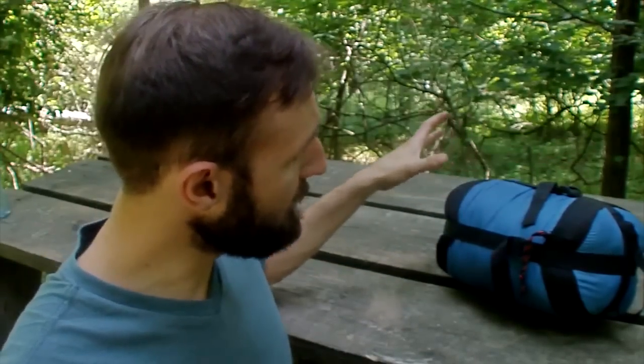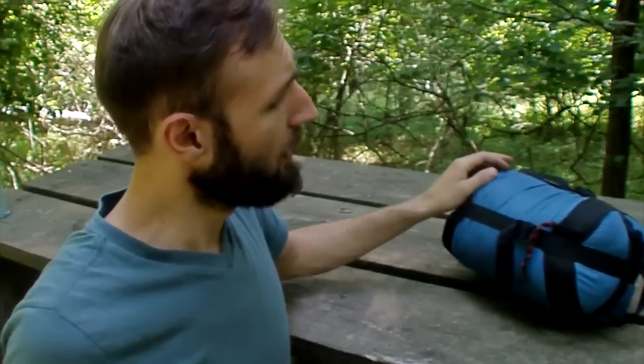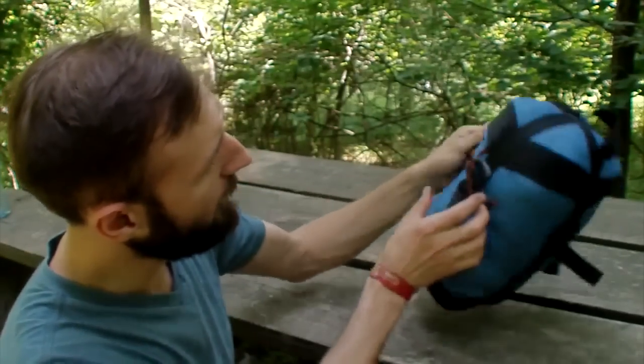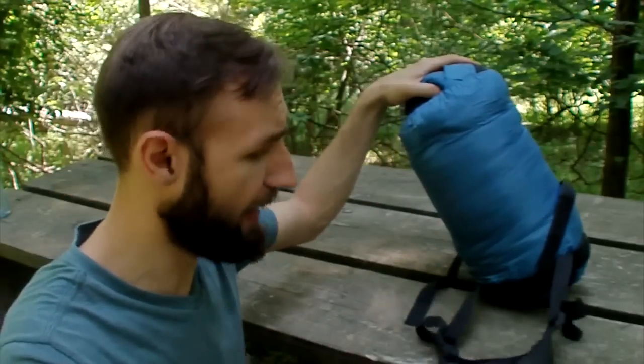Even though it's so small and pretty portable, the sack itself is a little too small for the sleeping bag, and a lot of people are having trouble stuffing it back in. Opening it is pretty easy — you have four latches like these, and all you do is pull them out one by one. I like to do only two, that way the other two stay attached to the sack and I don't lose them.